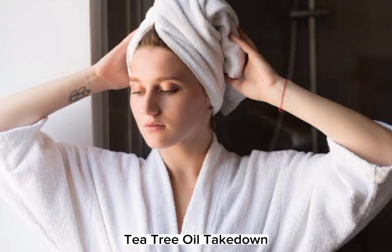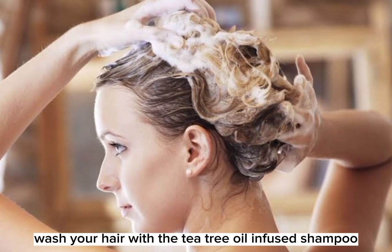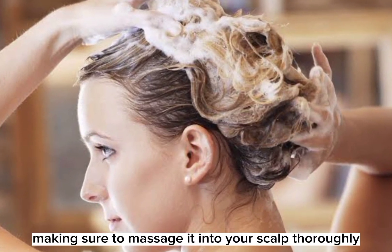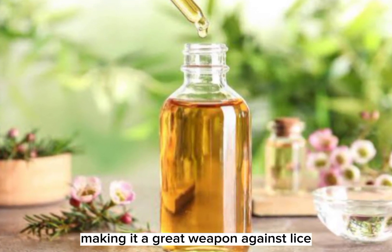Home Remedy 2: Tea Tree Oil Takedown. Mix a few drops of tea tree oil with your regular shampoo. Wash your hair with the tea tree oil-infused shampoo, making sure to massage it into your scalp thoroughly. Tea tree oil is known for its powerful insecticidal properties, making it a great weapon against lice.